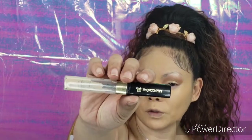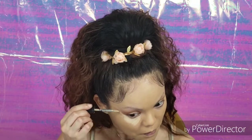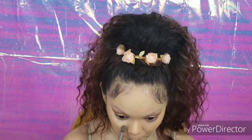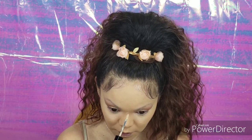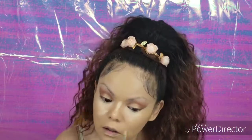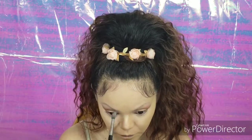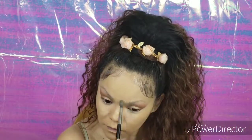Now we're going to do our concealer. I'm using my Lancome Maquicomplet — I'm not really sure how to say that — in shade 250 Bisque. I like this concealer because it's a smoothing concealer, so it doesn't settle in the lines as much as a regular concealer. We're going to do a little on the nose area where there's a little bit of a blemish, and I'm just going to blend that out.